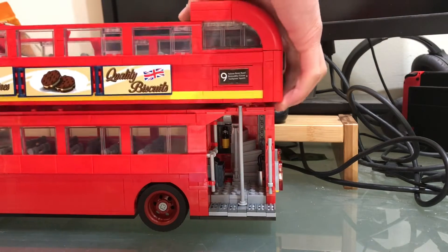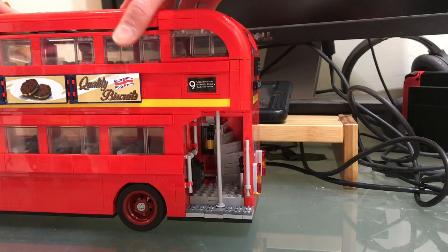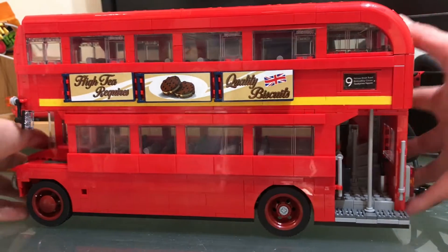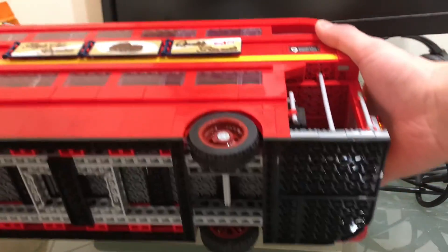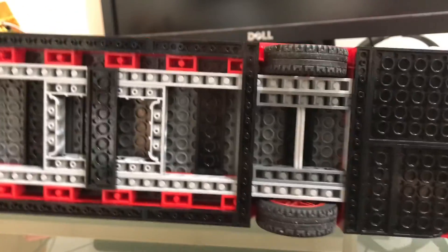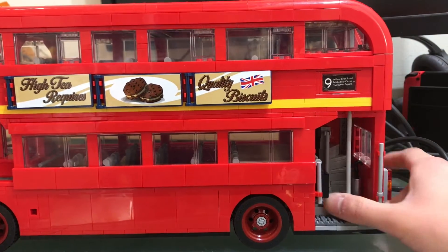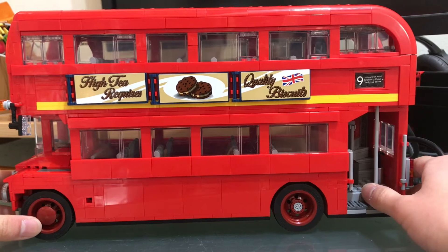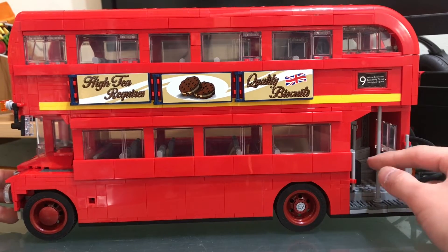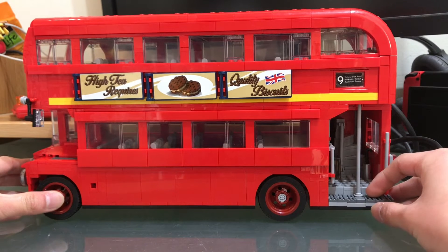And close the entire thing, like that. Oh yeah, I almost forgot — check the bottom. Yeah, this is the bottom of the bus. It's kind of hollow in places, but I mean, you're really just gonna be displaying it like this. Who's gonna display it upside down? Unless it's doing some crazy stunts. What kind of bus does crazy stunts? Oh, I don't know — the magic school bus.